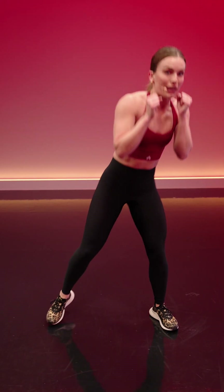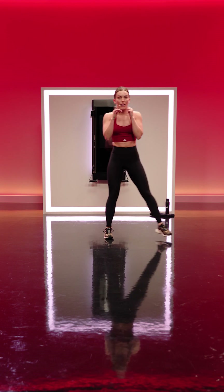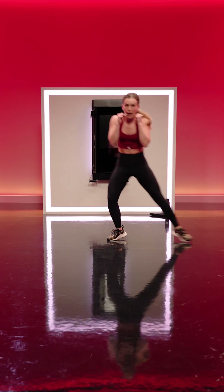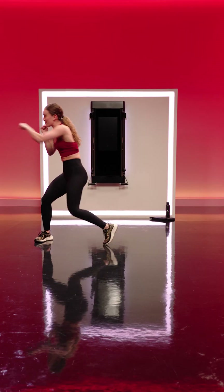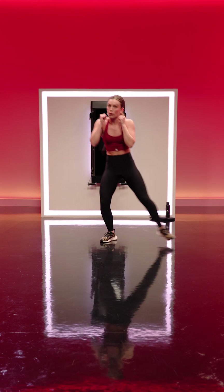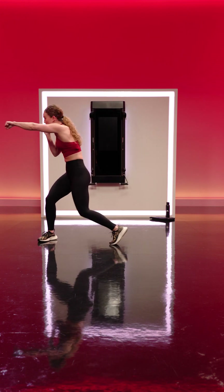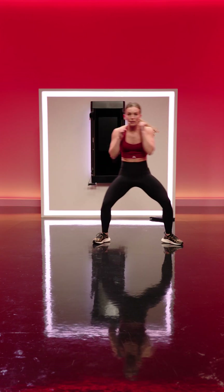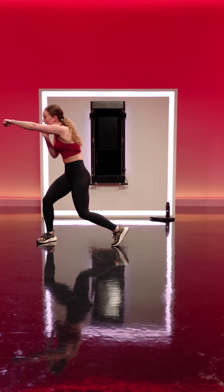We're going to keep the square stance and take it into a lateral shuffle with a cross body punch. Hands stay in guard, shuffle laterally, punch across the body. Kick the inside foot out with the outside foot, bring the inside hand across the body, stay low in the hips and knees. I see you working hard. Power in the punches — where do we drive it from? The legs. That inside foot is pivoting, inside hip is rotating, core is tight.